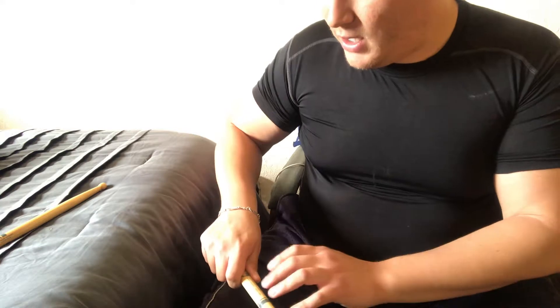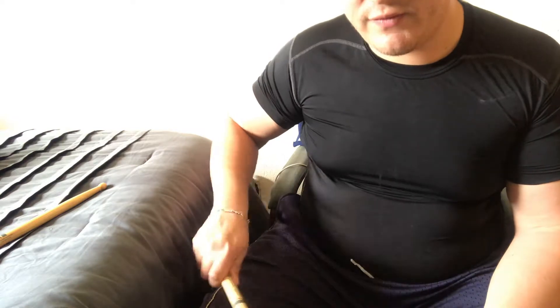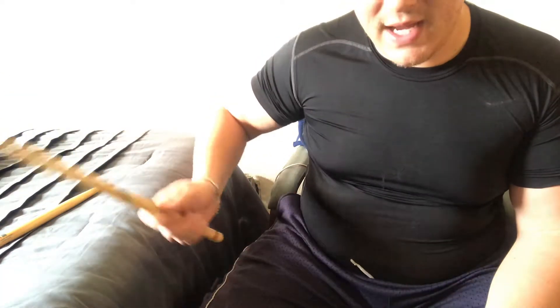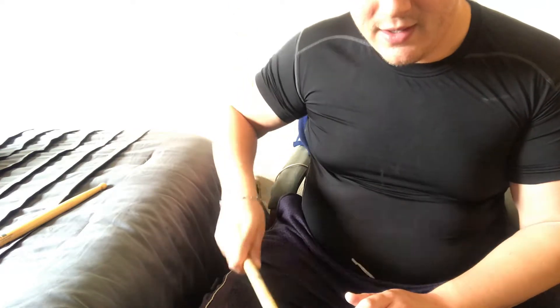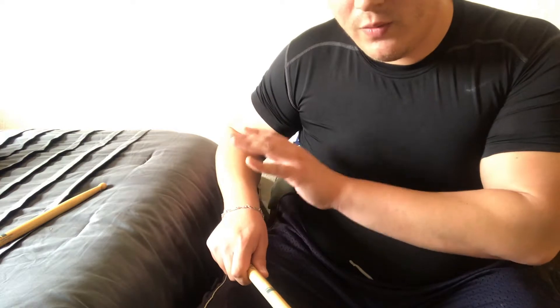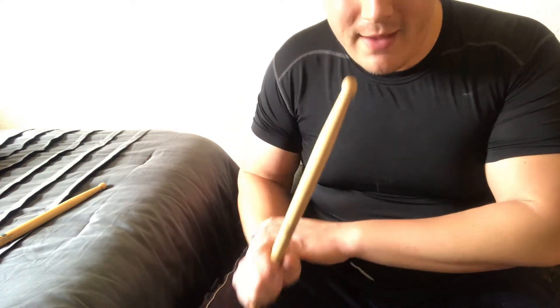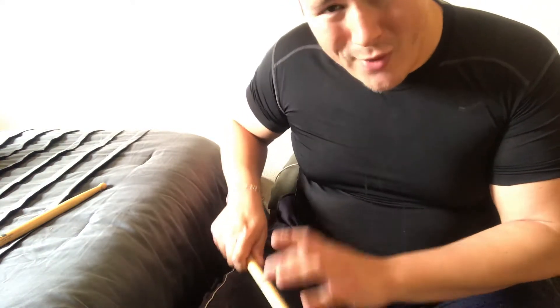Let's talk about the stroke now. When you're playing, the path of the stick is very important. You don't want it to slice — coming from the side either way gives you a bad stroke. What you really want is for the stick to go straight up and down. We accomplish that by making sure that when we pick up the stick and break the wrist, the wrist is the primary weapon. I mentioned adding a little arm, but that's all it is — a little bit.